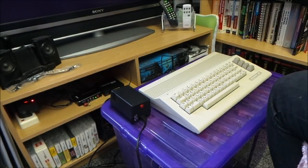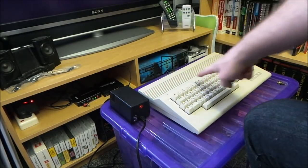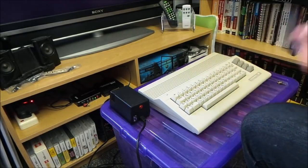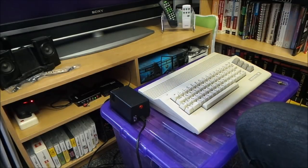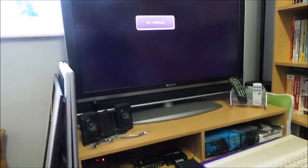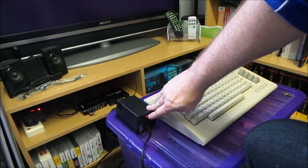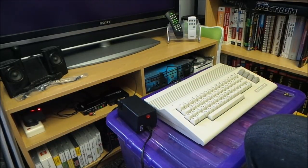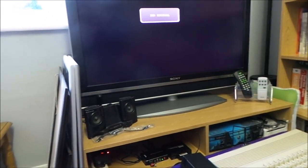Hi it's John again. There's the new power supply. I've got my trusted testbed machine with the SD to IEC behind it, got it plugged in and plugged into the telly. Moment of truth - we'll switch it on, let the red light come on. There you go.